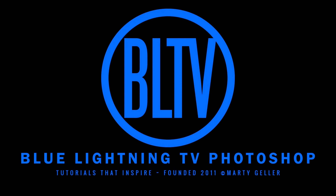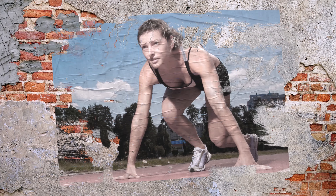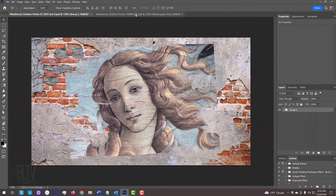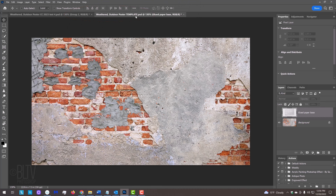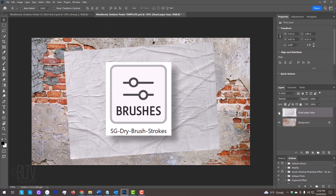Hi, this is Marty from Blue Lightning TV. I'm going to show you how to make any photo look like a weathered outdoor poster. I provided this Photoshop template that includes two layers: a photo of an urban brick and stucco wall, and an image of plain paper glued onto the wall. Its link is in my video's description or project files. I also included a custom brush set that we'll use later to make our poster look weathered and abraded.